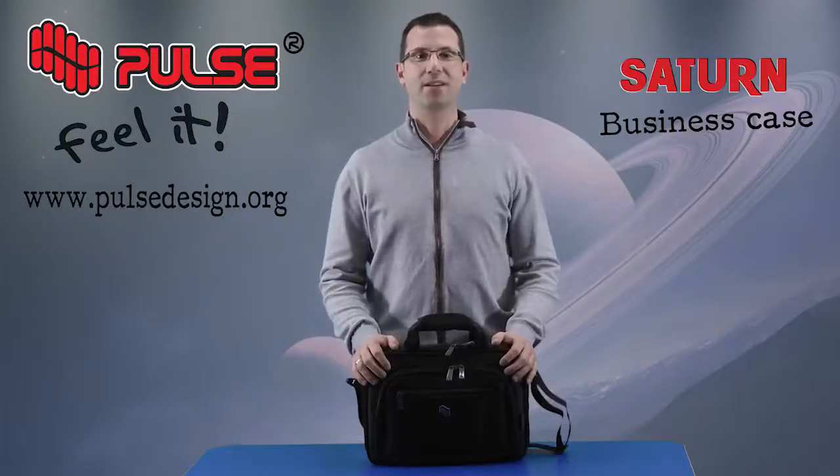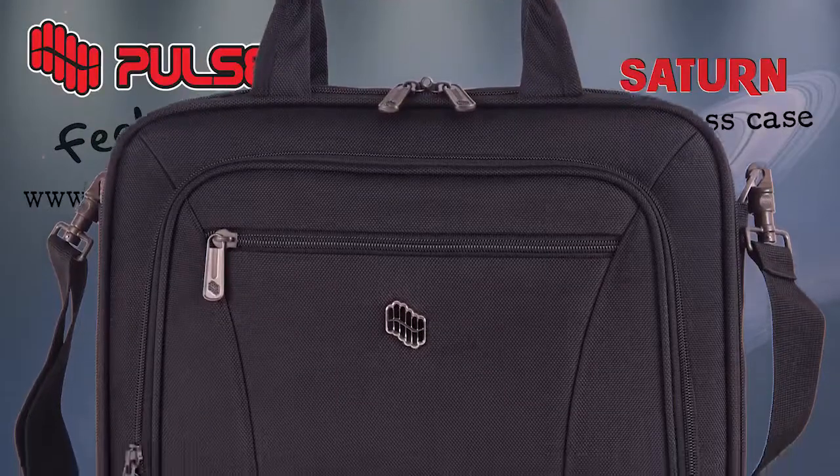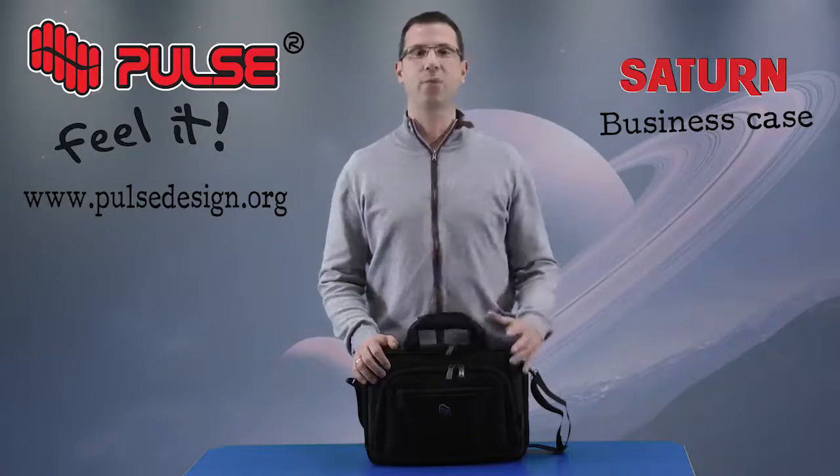Hello, now I will present business case Saturn. This is generally a unisex small business case. The material it is made of is polyester 1680 denier with complete EVA foam reinforcement.